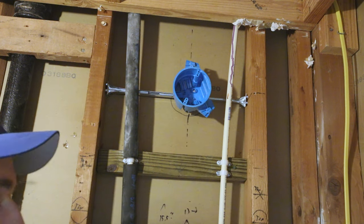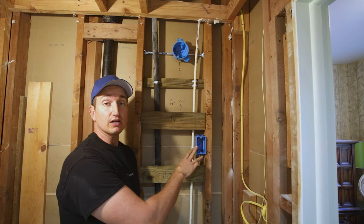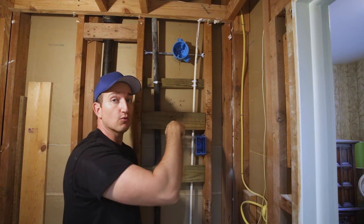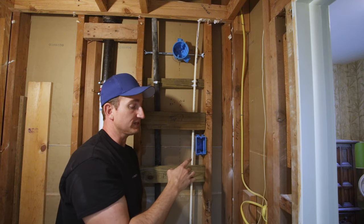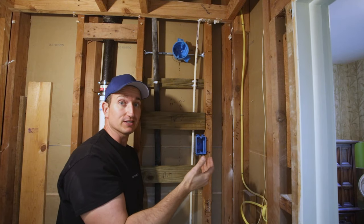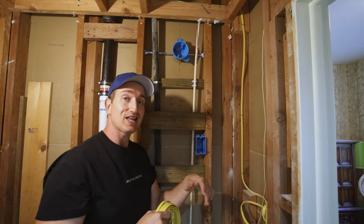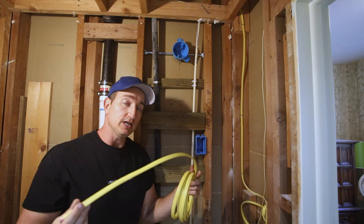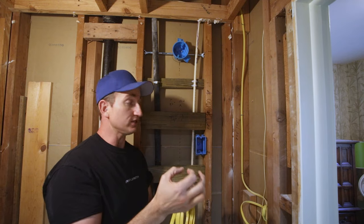Now that I have both the receptacle box for the lighted mirror and the box for the vanity light, I can run the wire back to the switch source. What I like to do is run the wire backwards — I'll wire these two boxes and then leave the wire slack so I only have to kill power when I go to tie everything in at the switch box.